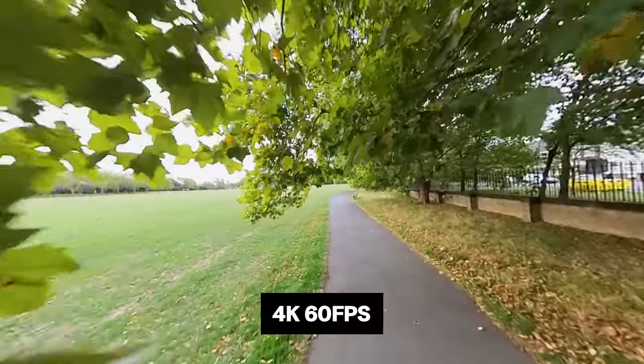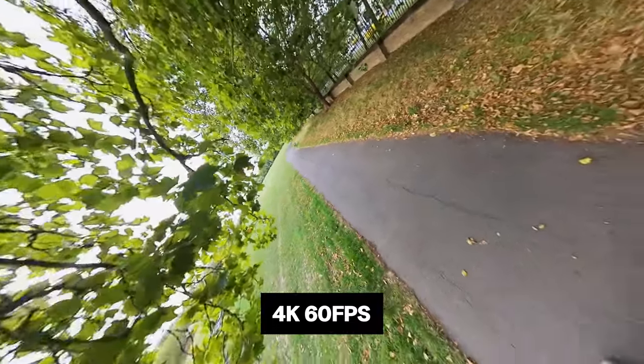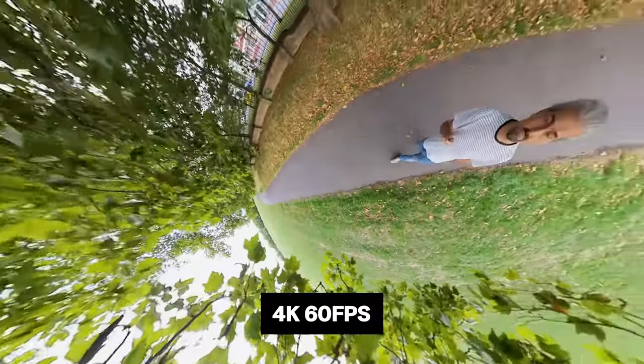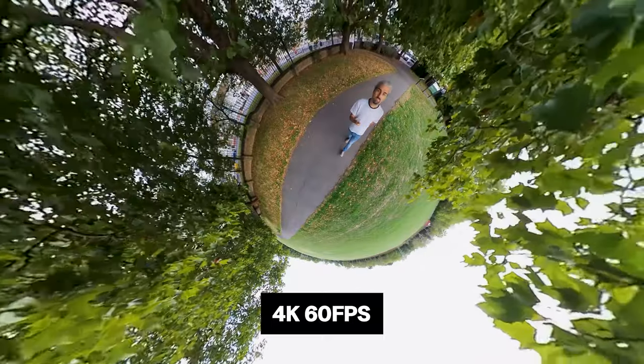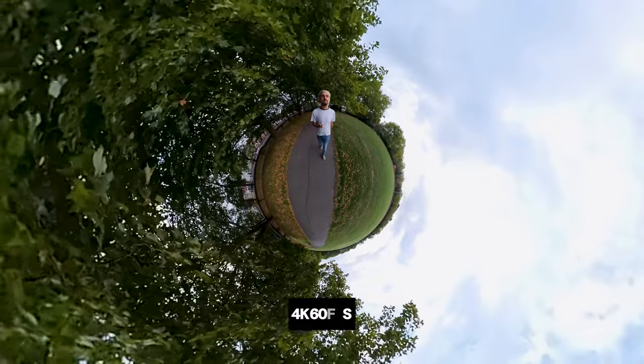They can be a little bit daunting if you're unfamiliar with how they work and how to use Insta360's software for editing and reframing. Maybe you've had the camera for a while and you just haven't fully got to grips with it. Either way, this video is for you.